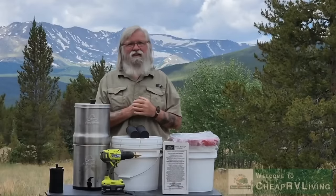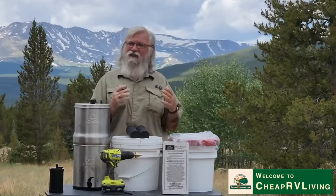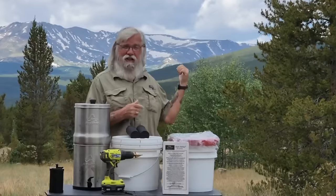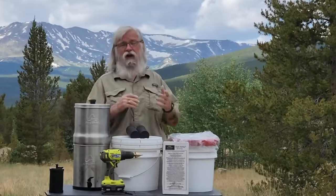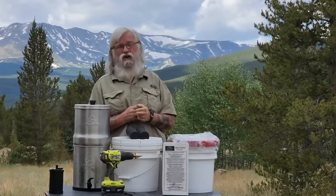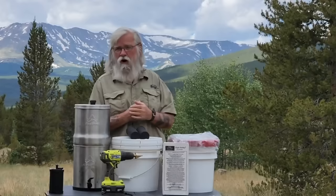Hi everyone, welcome back to my next video. Today we're talking about water filters. I know some of you get tired of me talking about water filters, but I think they're really important. I'm right now in the mountains — that's Mount Massive in Colorado behind me — and there's water everywhere here. You can't throw a rock without running into a stream or a pile of snow or something. If you spend your summers in the mountains, there's going to be water.